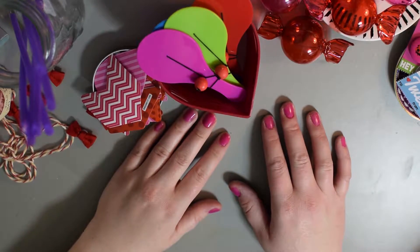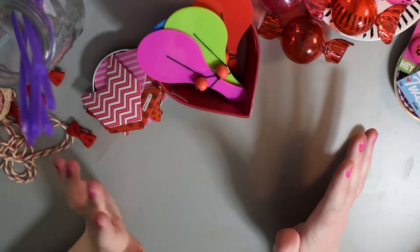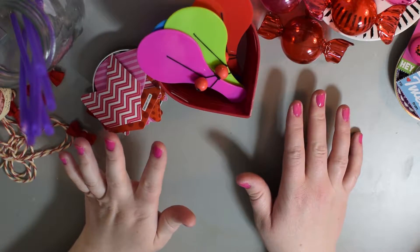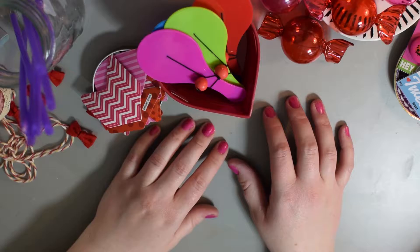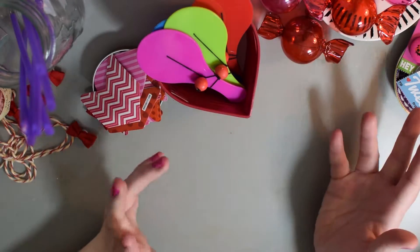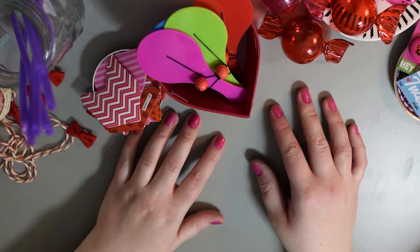Hello my lovelies! I'm so excited to see you! Today I thought it would be fun to show you how to make a really easy Valentine's Day gift to give to friends or co-workers or whatever, whoever you want. It's just a fun little love day gift.